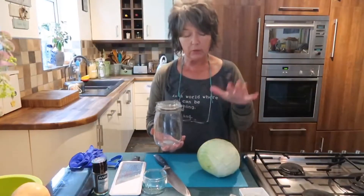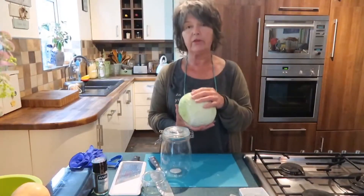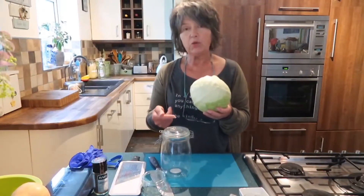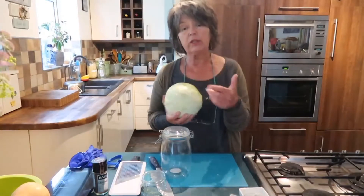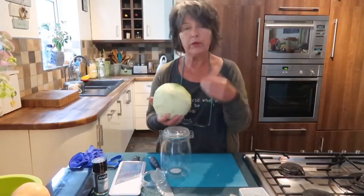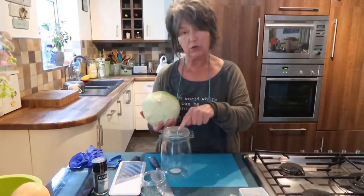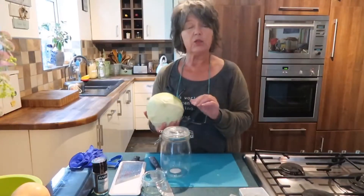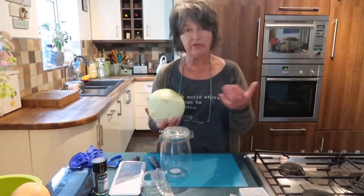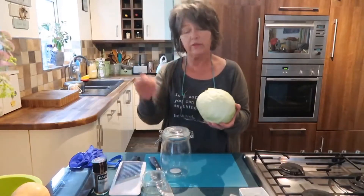You don't need to sterilize anything. What we're doing when making sauerkraut is harnessing all the good bacteria on our cabbage and creating a salt brine. The lactobacillus bacteria on the cabbage can survive and thrive in that brine, producing acid which brings the pH down so pathogenic bacteria can't survive. Fermenting is actually one of the safest ways to preserve food.